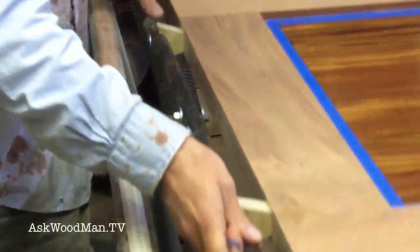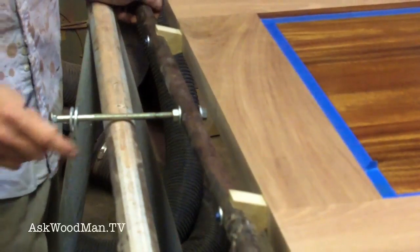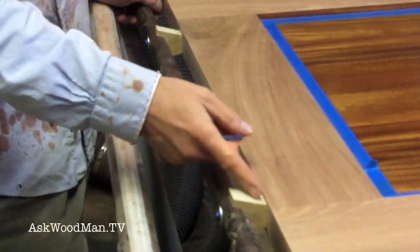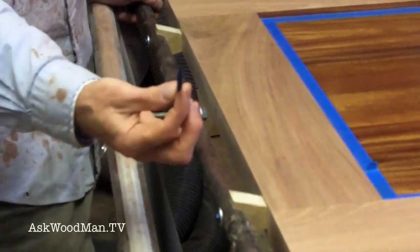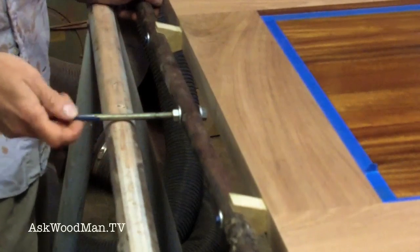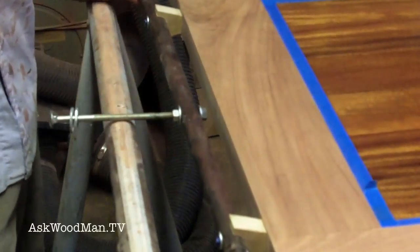I can just manipulate the door any way I want to deal with all these edges and get a perfect finish on it without having to handle the door. At the end I'll just come back and touch up the spots where it's masked off by these scrap blocks. Since the holes are less than a quarter inch, I'll drill them out to a quarter inch and plug them with a mahogany plug so it'll be finished off.